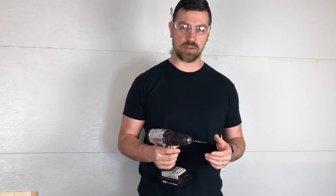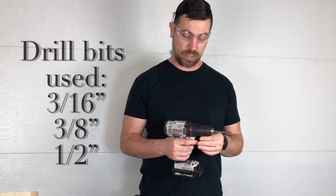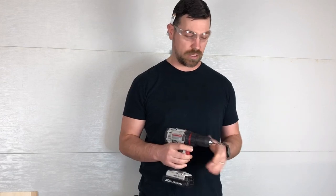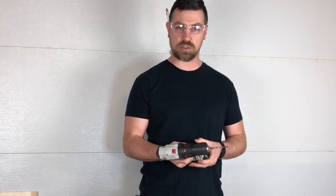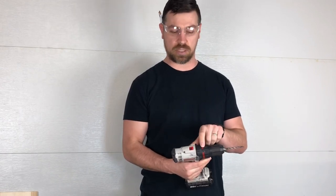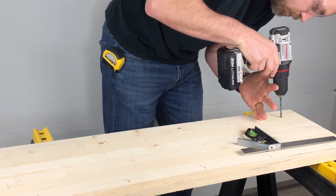Before we get started drilling the holes, we want to make sure we stay safe. Safety glasses are always recommended — don't get something in your eye. Anytime you're drilling, watch your hands and do not wear gloves because they could get wrapped up. You'll need some drill bits — see the link in our description. Set your drill to the drill setting and the highest speed so it's cutting nice and clean.